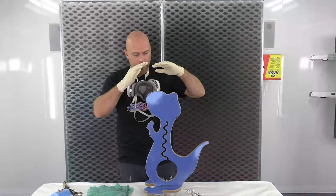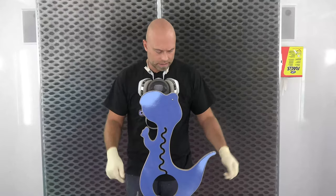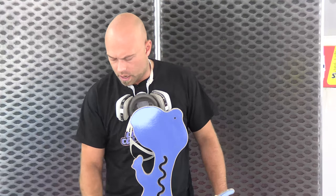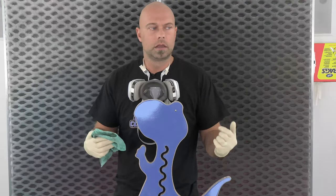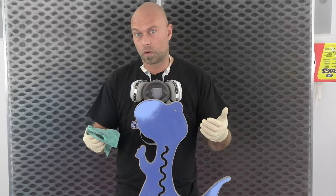Alright everyone, welcome back. Ready to spray. I went ahead and finished knocking these edges down and just blew everything off. One thing I wanted to touch on: I opted not to wipe this down with any kind of wax and grease remover. If I were to do that, I always recommend a solvent-based cleaner once you're actually in the paint application process. Once you have any of our paint down, you do not want to use a water-based pre-cleaner because you're going to soften that water-based paint with the solvent.